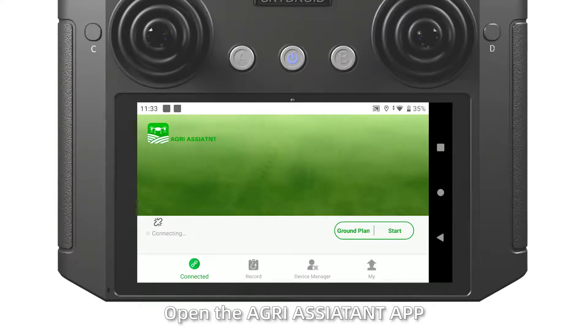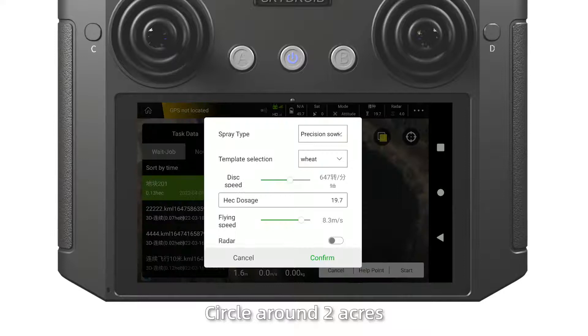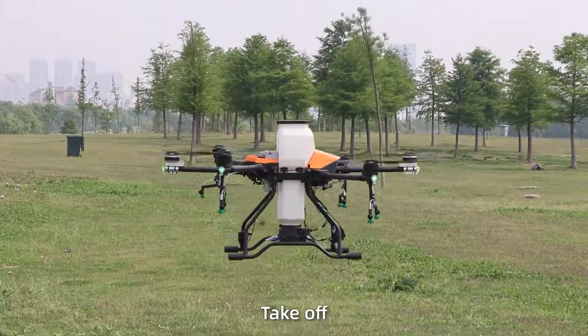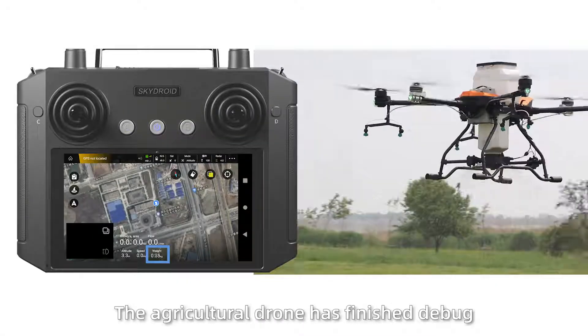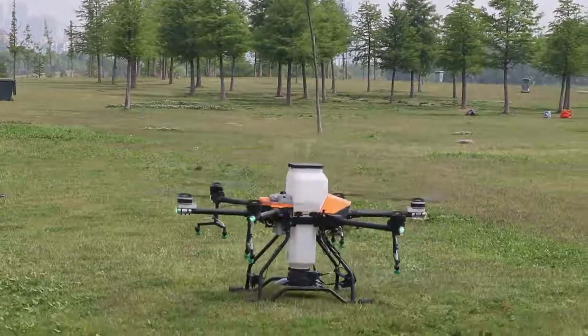Flight test: Open the Agras Assistant application and fly a closed circle route around approximately 2 acres. Set the flight height. Select the template created during flow calibration, then take off. Check whether the weight changes appropriately with the flight. The agricultural drone has now finished debugging.